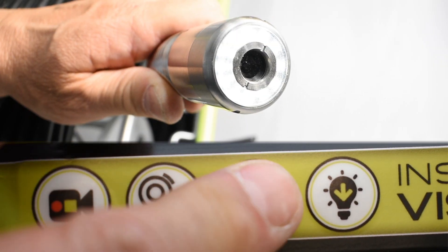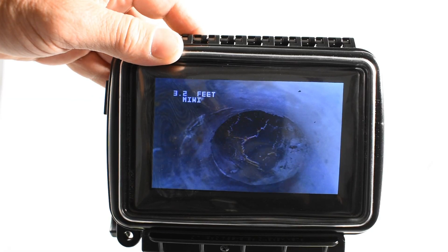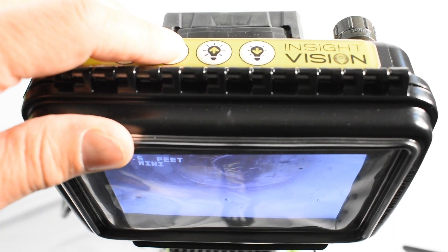You can also increase or decrease the LED brightness on the camera head. Easily reset the distance counter at the push of a button.